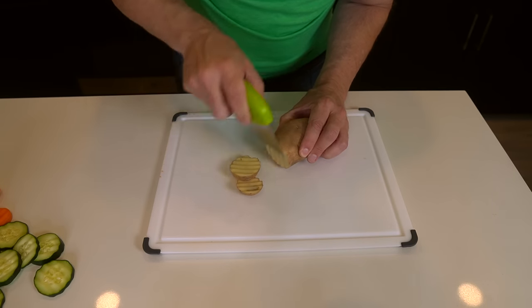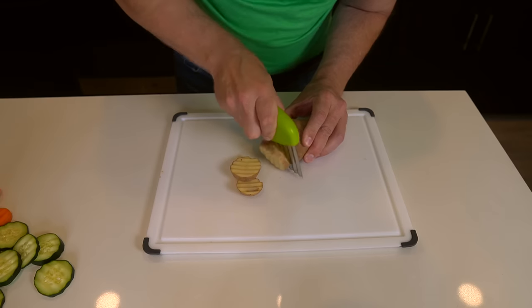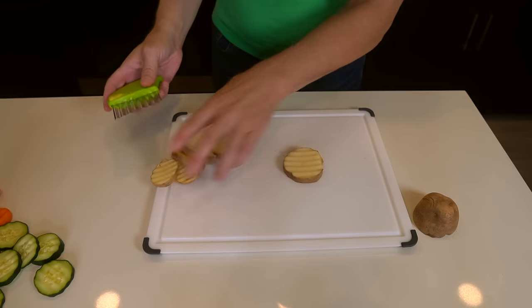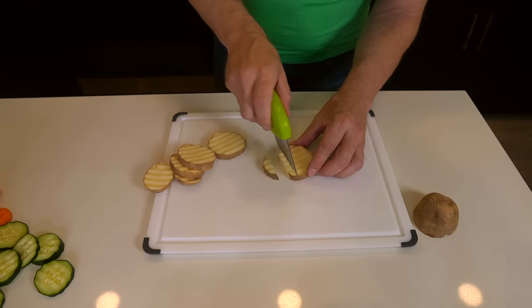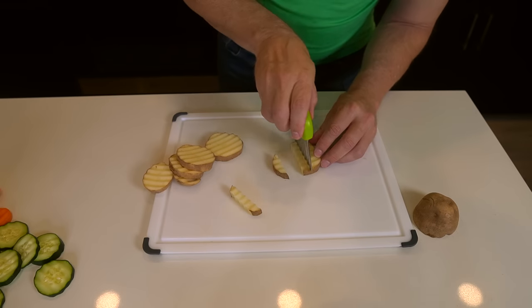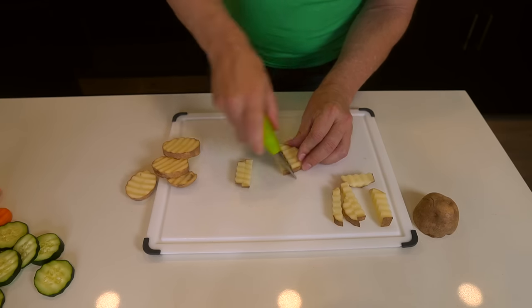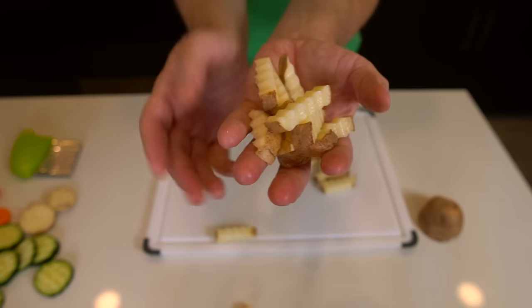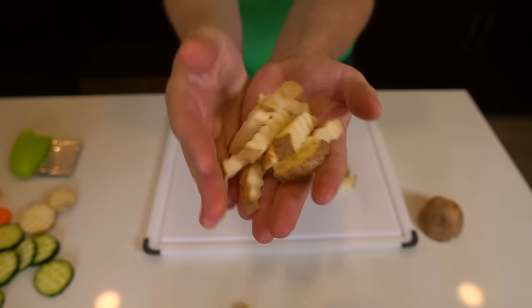Let me try a potato and see if I can make some crinkle cut french fries. Normally I would probably peel this, but for the purpose of this video I'm not. You're supposed to go one round cutting it through this way, and then turn them on their side and cut them this way. Beautiful crinkle cut french fry right there — I'm actually a little bit impressed because it's so simple. Beautiful crinkle cut potatoes that I didn't spend much time on. It's a simple gadget but it works pretty flawlessly, so I'm going to include it on my website.